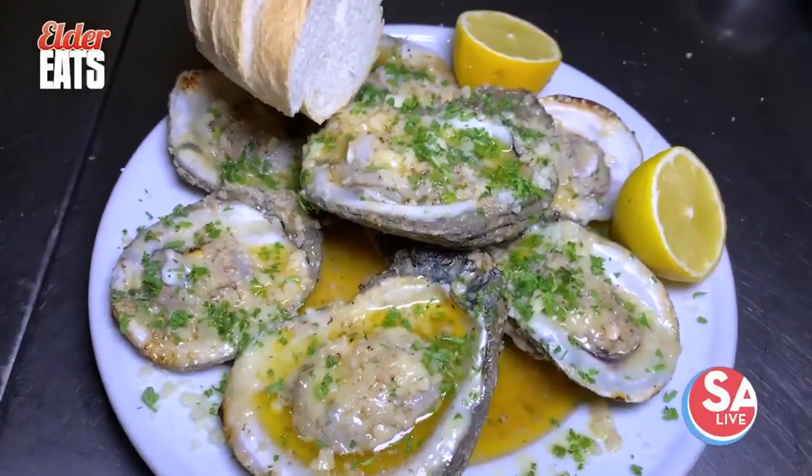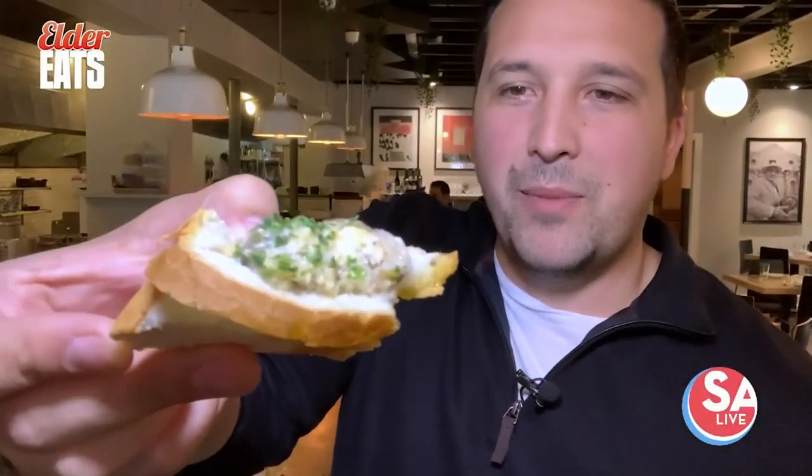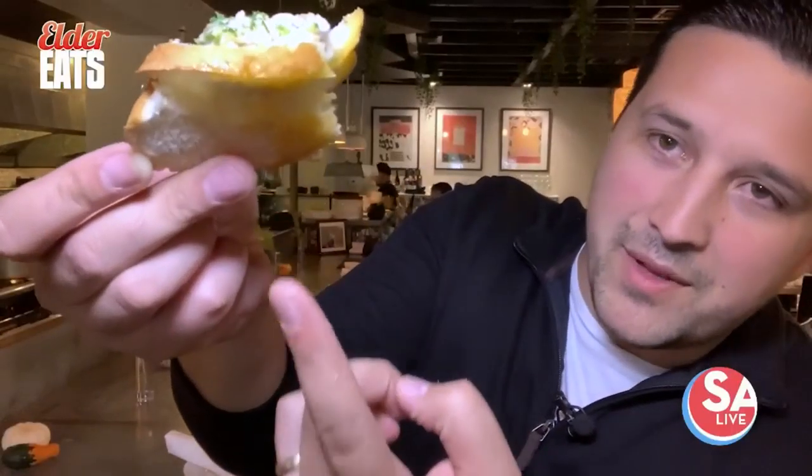Check that out — you got some of the baguette, you got the oyster right here, right on top of that delicious meat. You put some of that butter, all the flavor, all that juice right on the bottom.